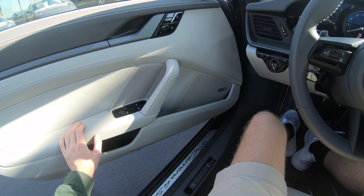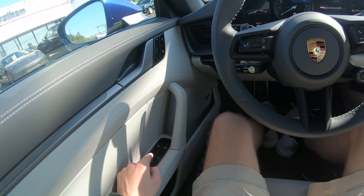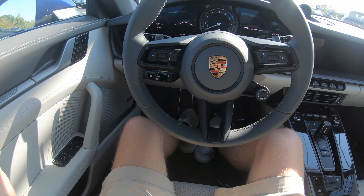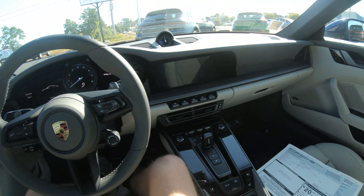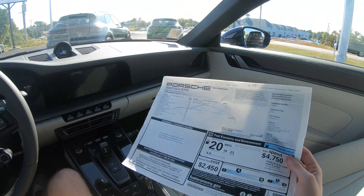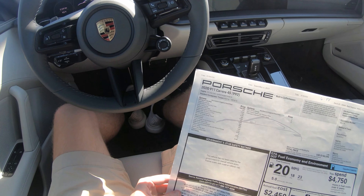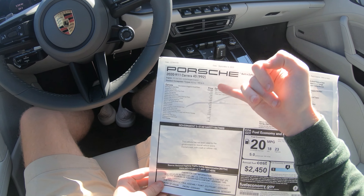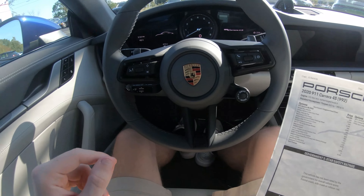One thing I don't quite understand is these blank buttons on the door — I don't think they do anything, and I don't think blank buttons should be in a car of this cost. This thing will sell at around $150,000. I believe a base-optioned 4S starts around $120,000, and this particular car has nearly $30,000 in options on top of that.